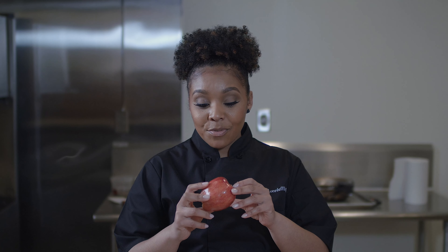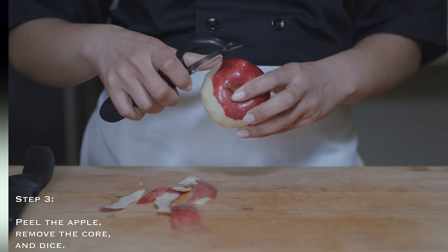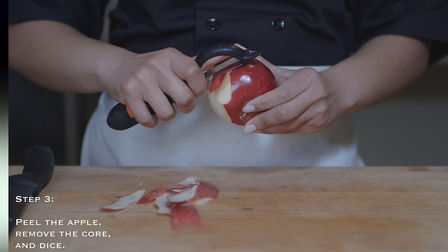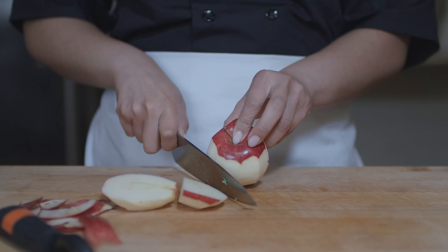The next thing that we're going to add will be our apple. I typically would recommend doing a red-skinned apple because if you do anything like a green apple, it's going to be tart. So you want to do a red-skinned apple like a Gala apple or a Pink Lady apple. We're going to peel the apple, remove the outside, get rid of the core, and add it to our Brussels sprouts.